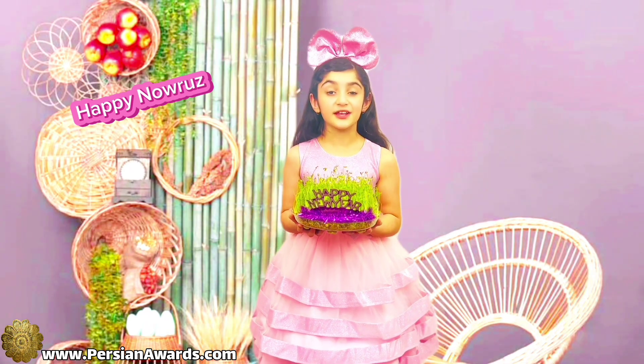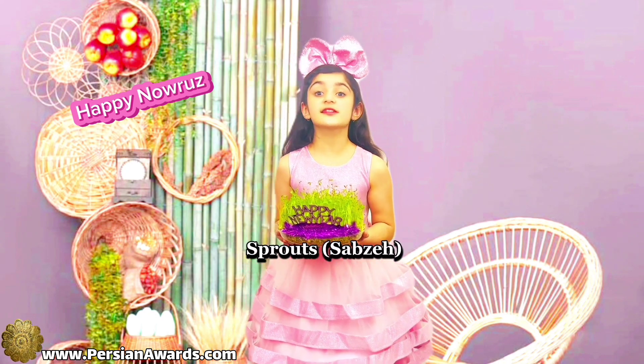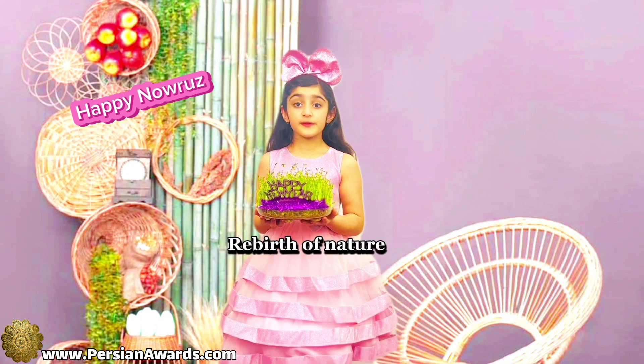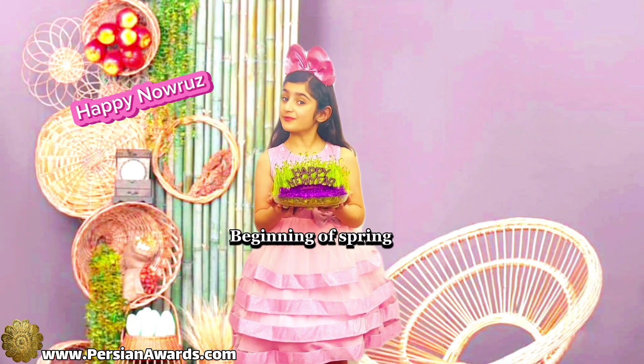The first item is Sprouts. In Persian we call it Sabzi. Sabzi is a symbol of the rebirth of nature and the beginning of spring.